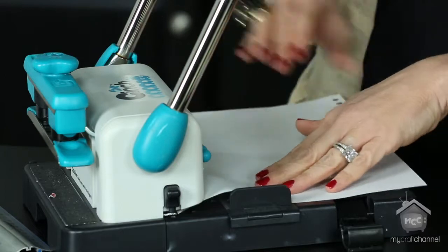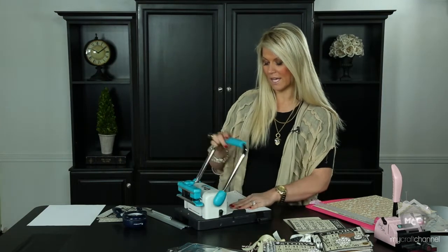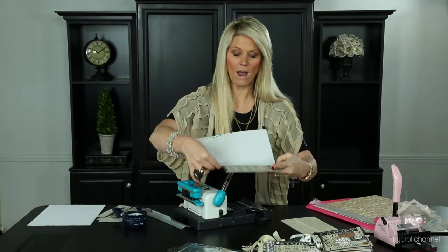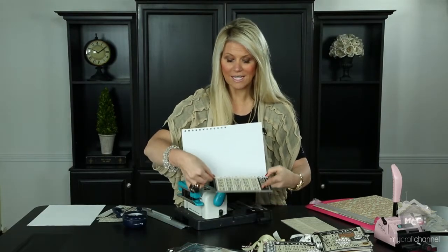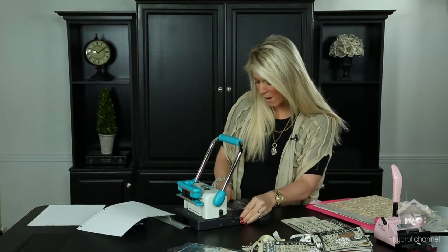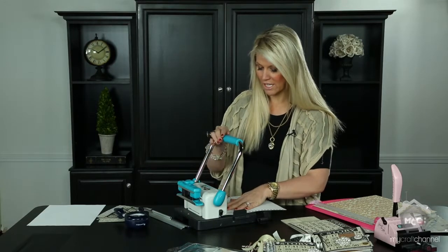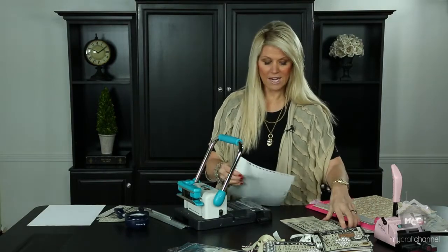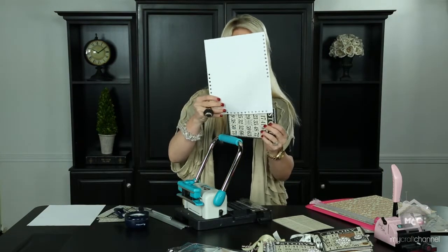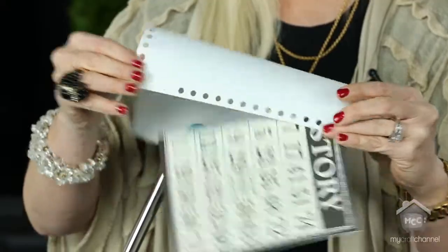I set mine to about three and a half for this project, then I punch the scratch paper and place it on my cover to visually check if that's where I want the holes to go. I can see it needs to shift a little, so I move it just a bit more. Once I punch again I can see this is exactly where I want my holes, because I've used this guide — it's a real lifesaver.